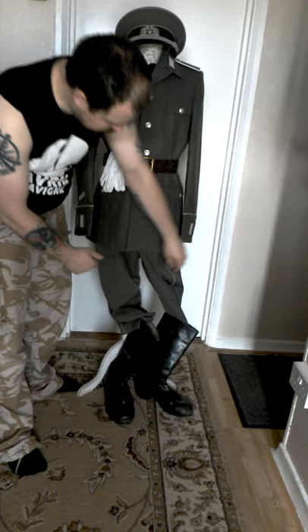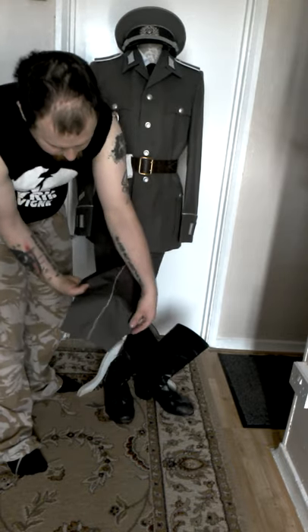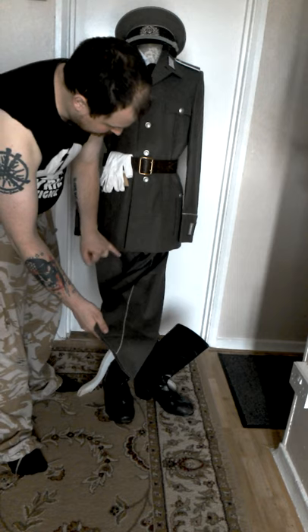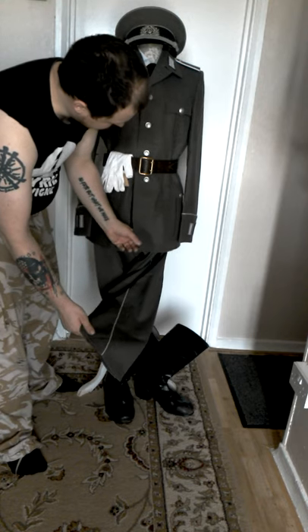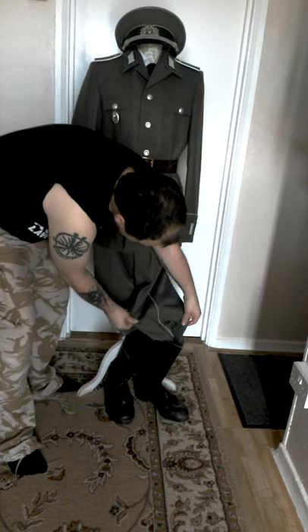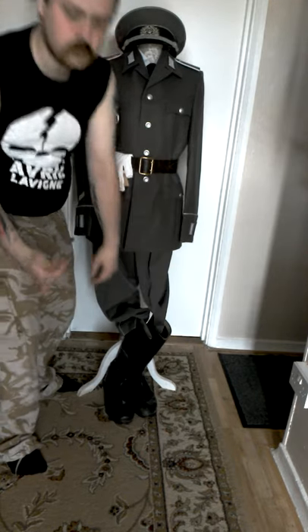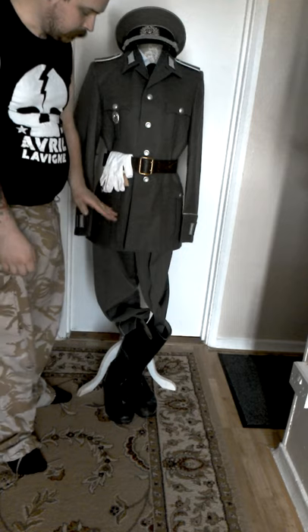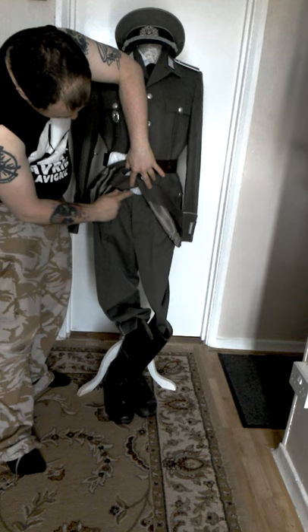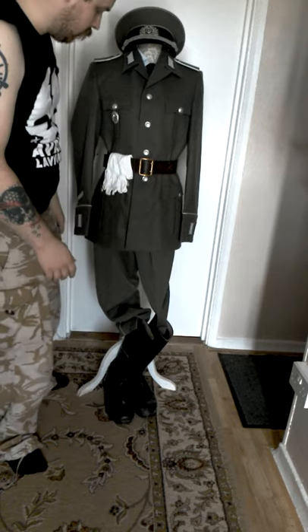Moving down to the trousers — as stated earlier, these have white infantry piping on them to denote that they are parade trousers. They are actually thinner and made from a different twill than the jacket. The jacket is a heavy woolen jacket, as opposed to the thin — almost like a modern day suit trouser — sort of poly cotton feel. Nothing really to say about the trousers: double button top, button fly, your standard Gordon style trouser.